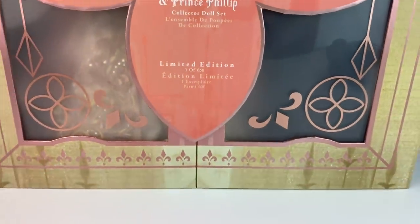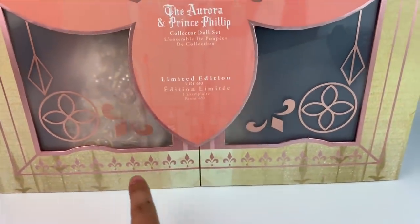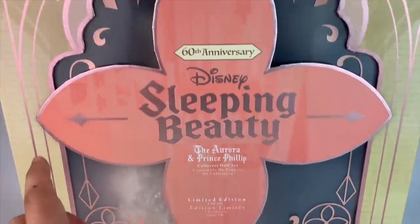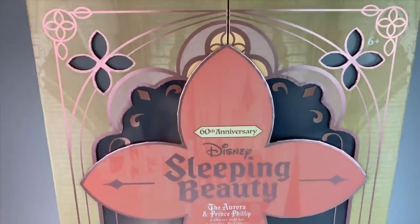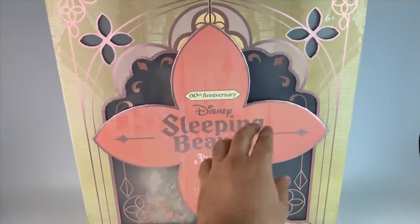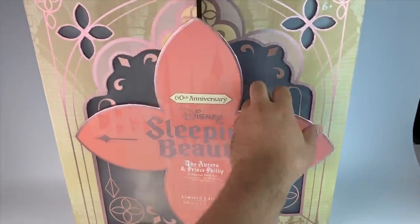Limited edition, one of 650. Only 650 doll sets of these are made, which is a pretty small number. It is a little higher than some of the other platinum or limited edition doll sets we've gotten, but it's still a pretty low number.